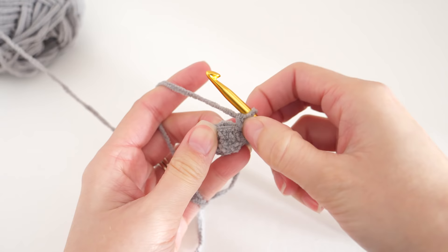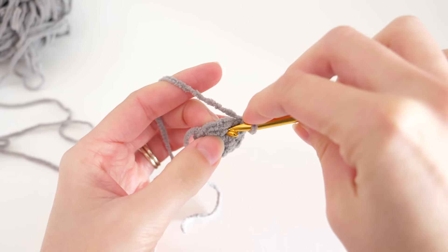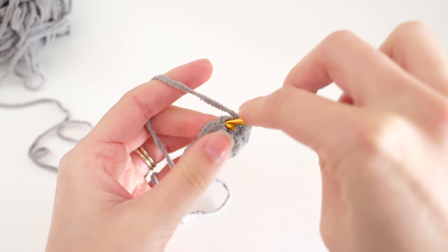It's all single crochets from here — just one single crochet into every stitch, no joining, just working in a spiral up the length of each finger. Each finger has a different length for a more custom fit, and you'll find those instructions on my website. Check the pattern page to figure out how long to make each one of your fingers.